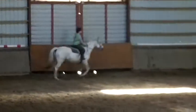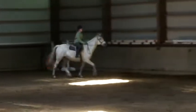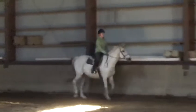Big round circles, straight lines, steady rhythm, right? Okay, you think you're ready to start?